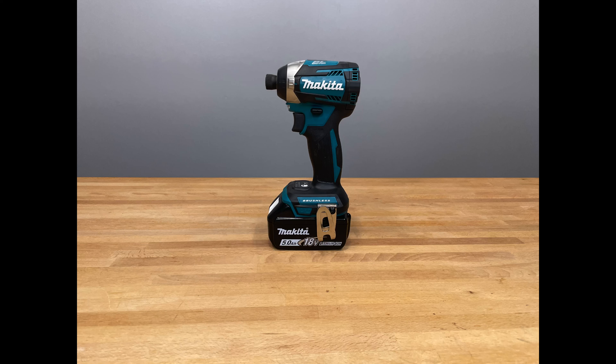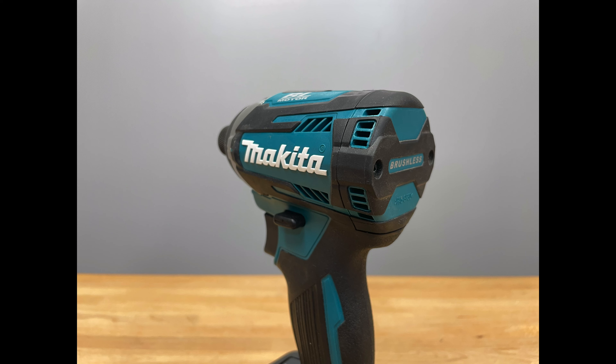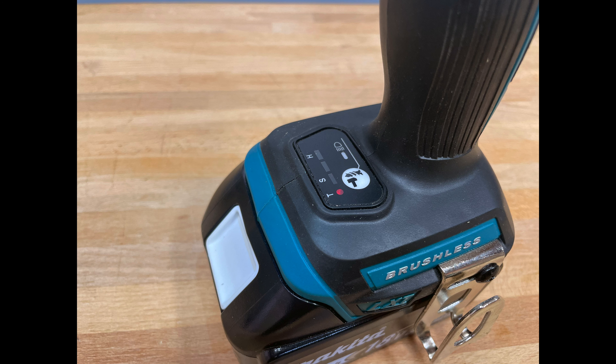This is Makita's 18-volt LXT brushless cordless quick-shift mode three-speed impact driver. It features quick-shift mode to use the motor's electronic controls to find the best balance of speed and power. It has a powerful brushless motor that delivers up to 3,600 RPMs and 1,550 inch-pounds of maximum torque. It's ergonomic and compact at roughly 4 and 5/8 inches long with a comfortable rubberized grip. It also has a tightening mode for faster tightening of self-drilling screws to help prevent damage to the screw or workpiece. It has a three-speed selection.